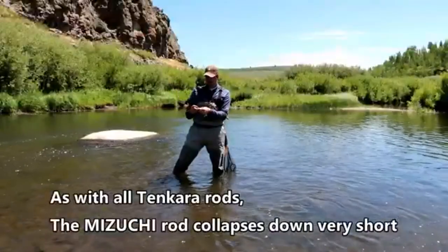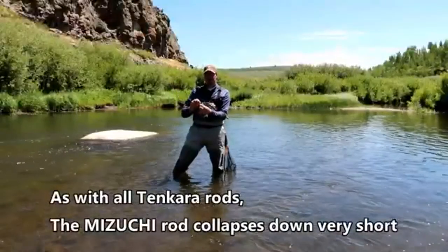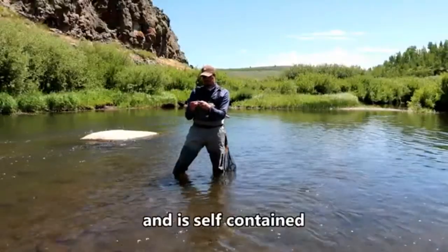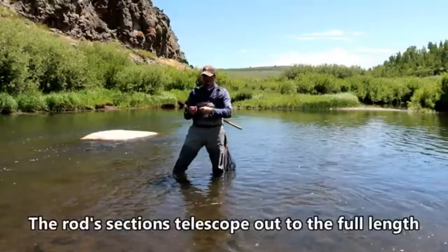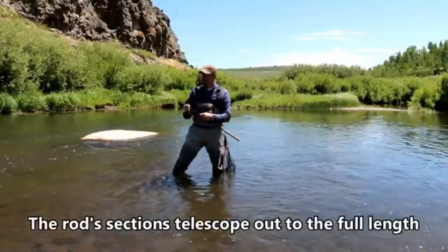As with all Tangara rods, the Mizuchi rod collapses down very short, about 2 feet, and is self-contained. The sections telescope out to the full length of the rod.